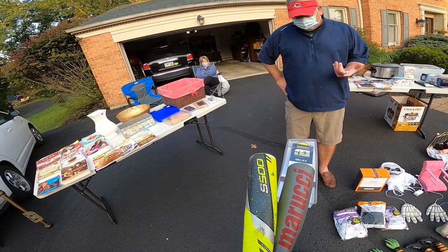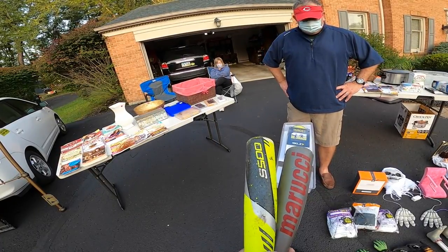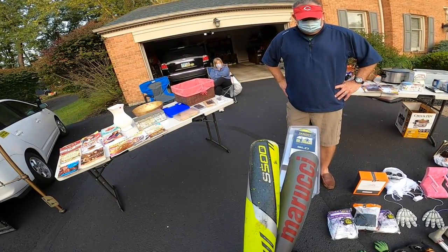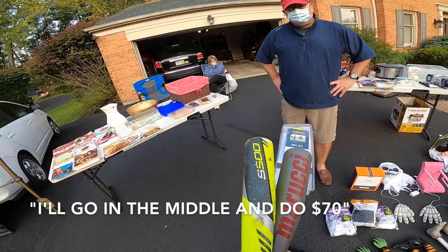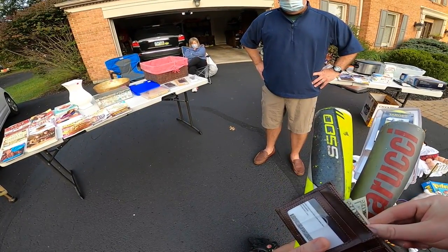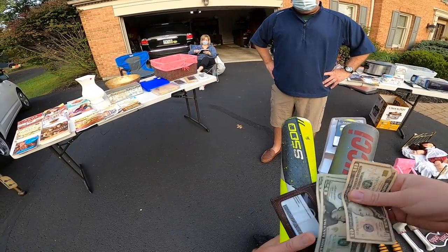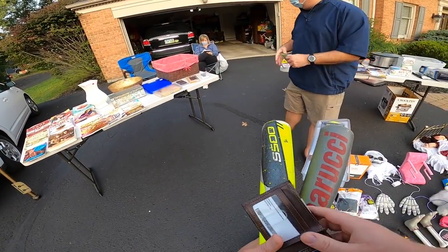The black glove I think retails for about 100. How about 60 bucks, would you do 60? I'll go in the middle and do 70. All right, let's do it. Thank you sir, you're welcome, good luck with your sale.